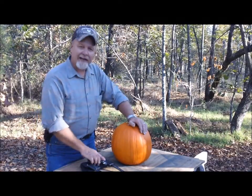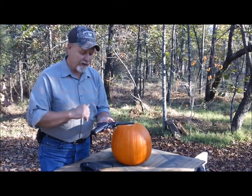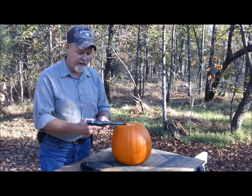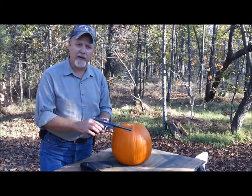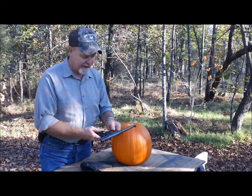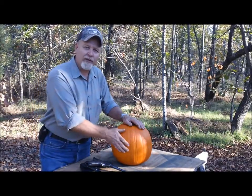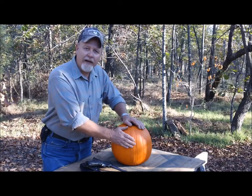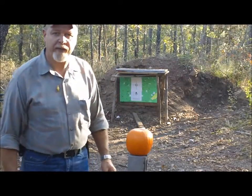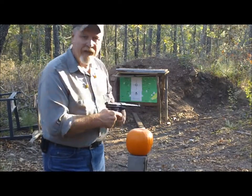Today we're going to carve a pumpkin. I've got my old trusty Ruger Standard .22 long rifle pistol — love it. Bought it in the early 70s when I was in school. It's very accurate; I just reblued it so it has a nice finish on it. We've got our pumpkin all set up, ready to go. Let me put a shell in here — all right, here we go.